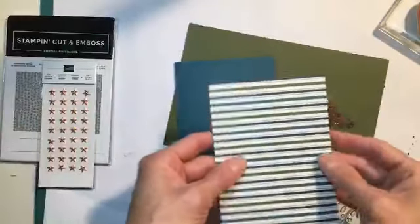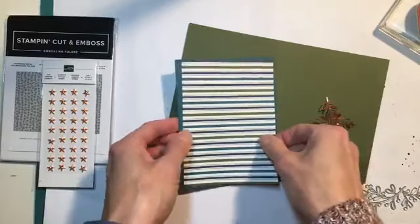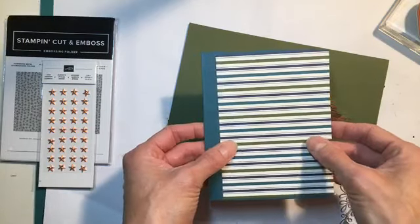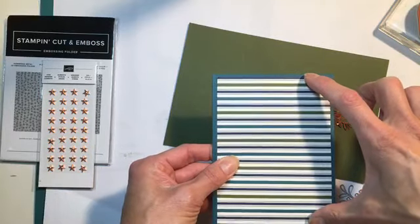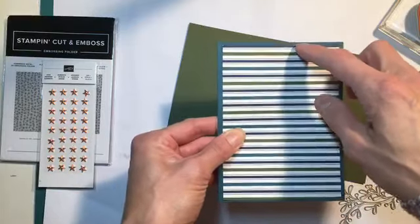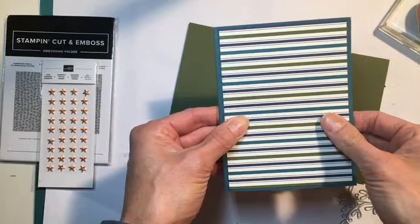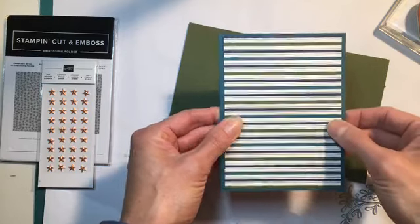The DSP — we're going to use this side. We're bringing in our Mossy Meadow, our Night of Navy, the White, and the Peacock. I've just sort of cut this to fit. We're using our standard card size, so that's our 8½ by 5½ scored at 4¼. I have cut this so it is 5⅜. We don't have as much border on top and bottom as we do on the sides. On the sides I went with our standard 4, and then I think I trimmed that down to 3⅞ so we have a little bit more border.